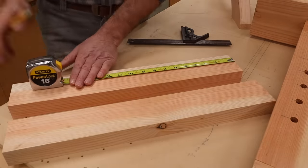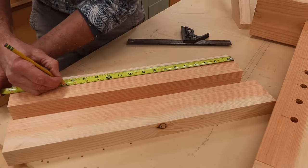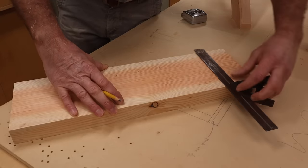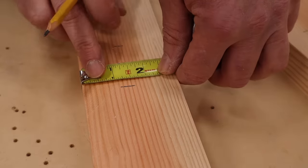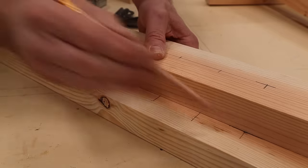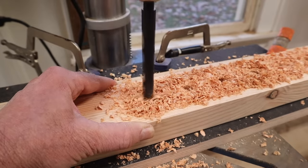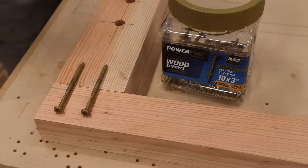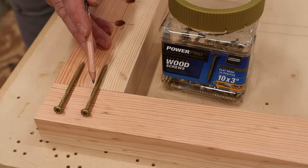The next step is to drill the half inch holes for the adjustment pins. I'll drill a hole starting at three and a half inches and then every two inches down to 15 and a half. I'll use the combination square to transfer those marks, and measuring in an inch and a half from one side I'll make another mark at the center. Over at the drill press, I'll use a very sharp drill bit to drill the half inch adjustment holes. I'll attach the bottom of the frame to the adjustment rails with two three inch screws, drilling pilot holes at the drill press first to make sure the screws go in perfectly straight.